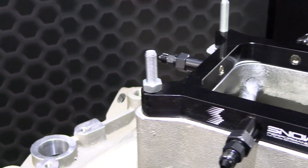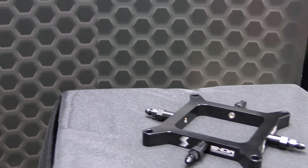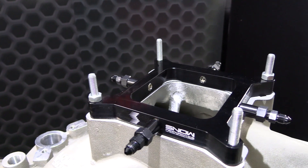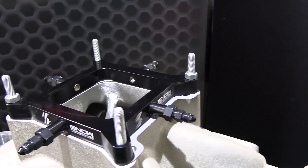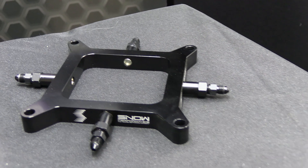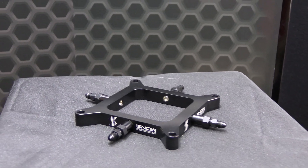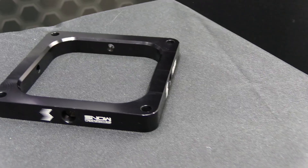For engines using nitrous, water methanol injection allows for the use of more timing advance even in large 250-plus horsepower quantities. The cooling effect of the water methanol inside the combustion chamber also makes for reduced peak combustion temperatures. Naturally aspirated or stock compression benefits include a 10–15 horsepower increase from air density increases and full timing, as well as more effective air to fuel ratios, increased mileage, and carbon-free combustion chambers.